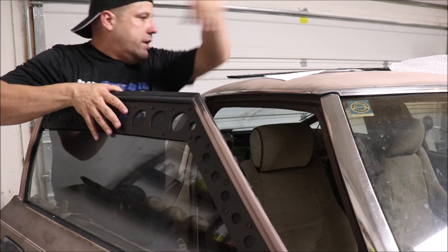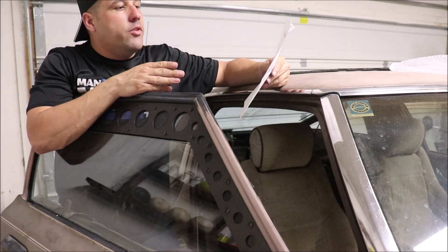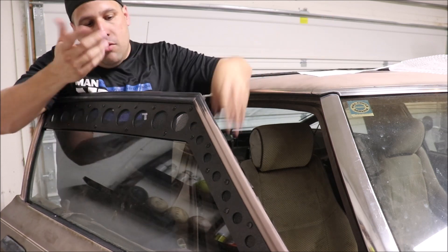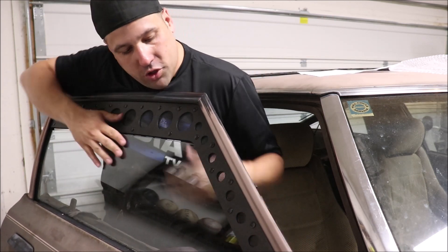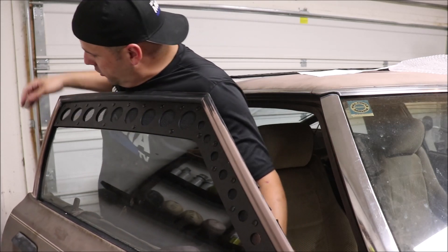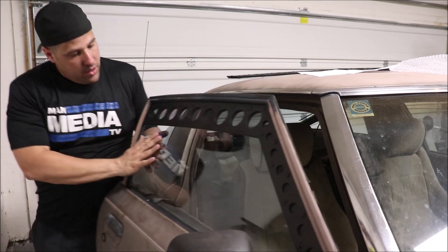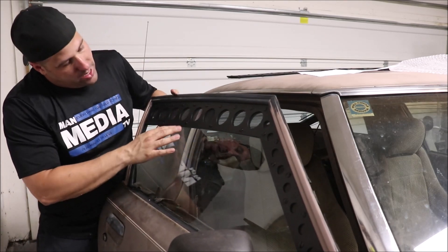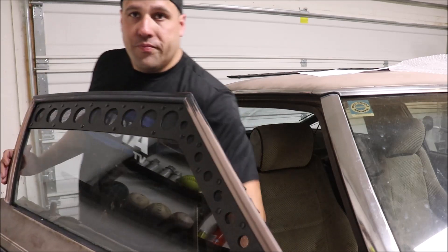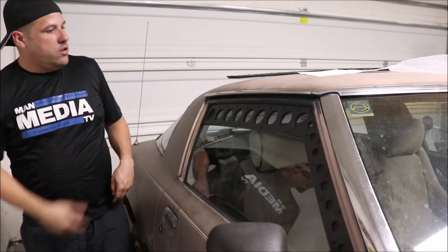Step three: once the vent is completely installed into the window track, slowly roll the window up while guiding the top of the window into the vent's window channel along the bottom. This step might take a couple of attempts to line up the vents perfectly, but if you did step two well, the rest is super easy. I got it in one attempt — the fitment on the FB is perfect. My window mechanism needs replacement so it's not sitting perfectly, but even manually I can get it to close perfectly.